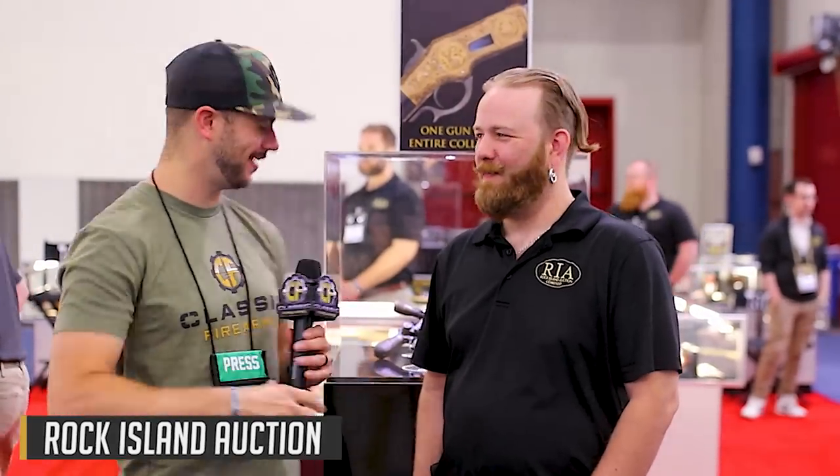We are over here at Rock Island Auction with Greg. Tell me quickly about the pair of Grant Revolvers. They were estimated at $1 to $3 million, blew that estimate out of the water — hammered at $4.4 million. Once you add in the buyer's premium, that's $5.2 million. Fantastic.